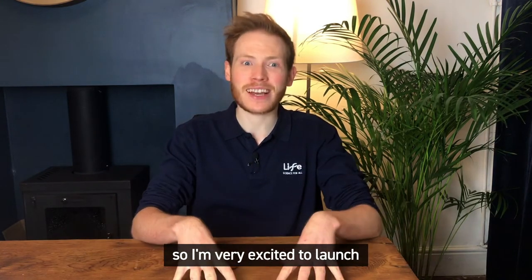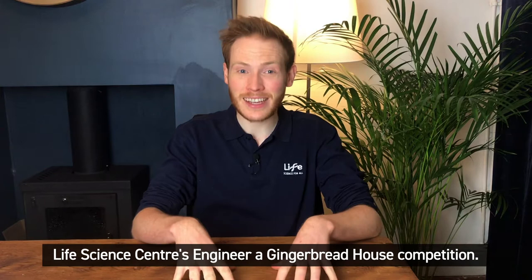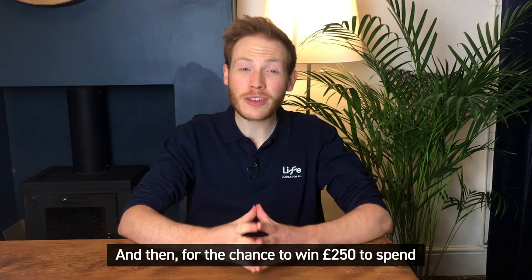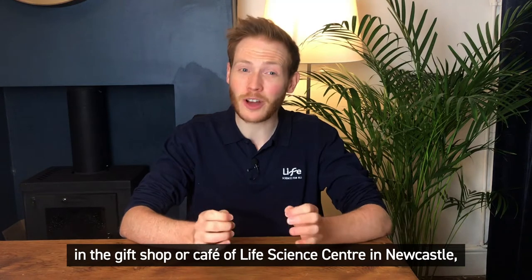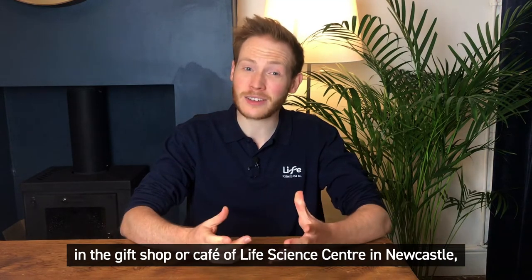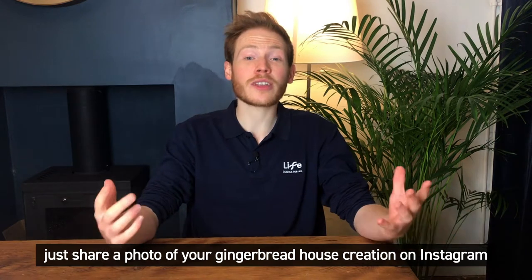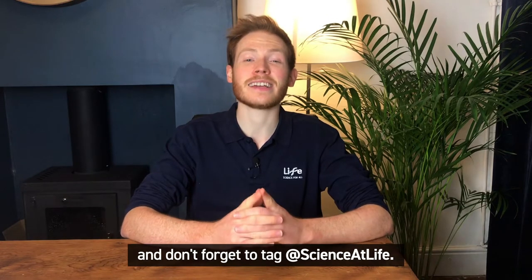So I'm very excited to launch Life Science Centre's Engineer a Gingerbread House competition. Keep watching for my design and construction tips and then for the chance to win £250 to spend in the gift shop or cafe of Life Science Centre in Newcastle. Just share a photo of your Gingerbread House creation on Instagram using hashtag engineer gingerbread house and don't forget to tag science at life.